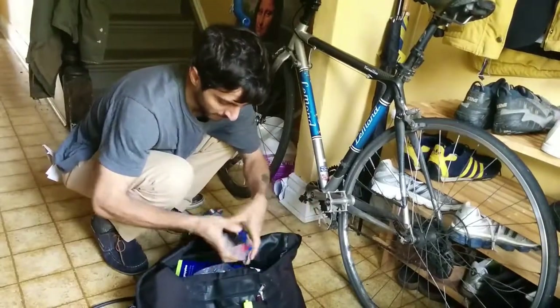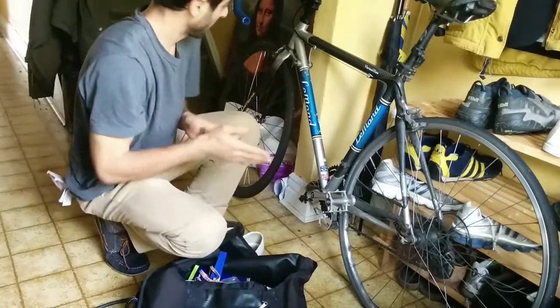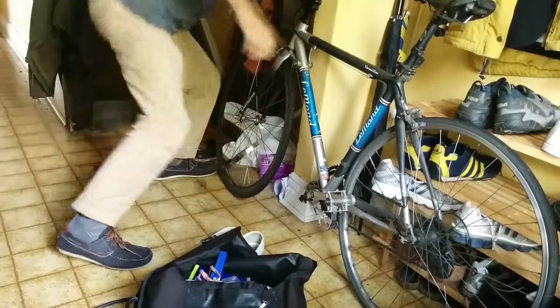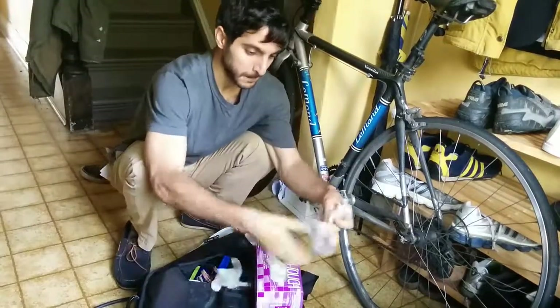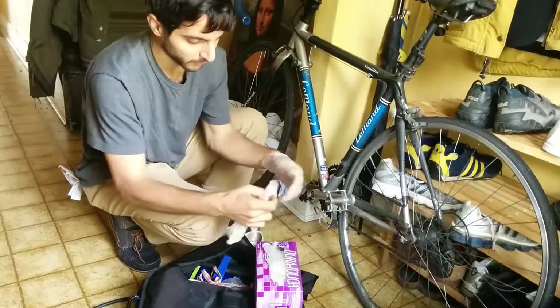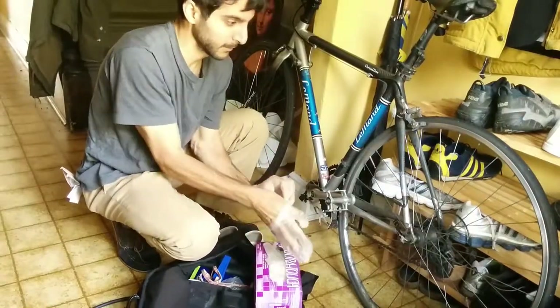These are the tools for removing a bicycle tire. I'm going to put some gloves on. I'm not sure these gloves will survive the removing of the tire, but we'll see.